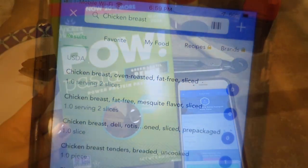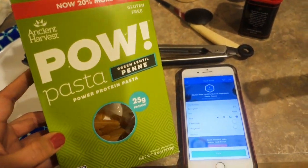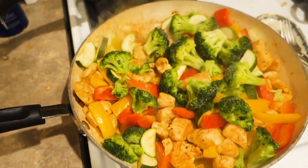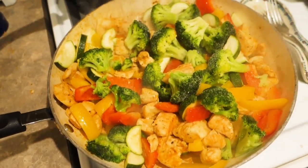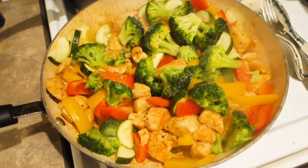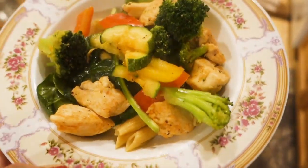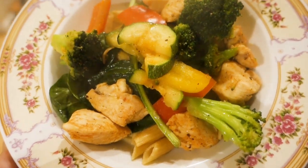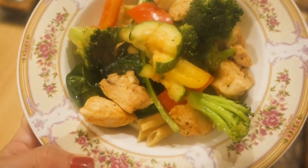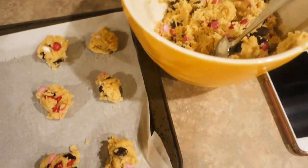I decided to make this pasta for myself - two ounces is five points. I threw in the frozen broccoli without even defrosting it. I love how colorful this dinner is with all the vegetables - it smells delicious. Add paprika to everything, you will not regret it. I weighed out the pasta first, wilted some spinach with the pasta, weighed out three ounces of chicken, then added the veggies. I'm so excited to eat my dinner!